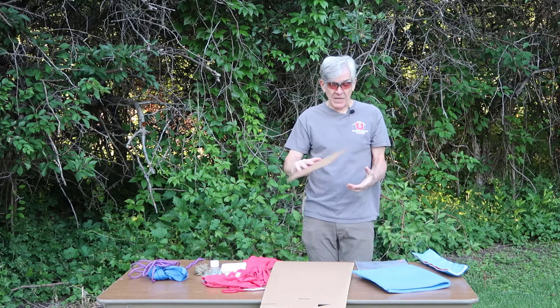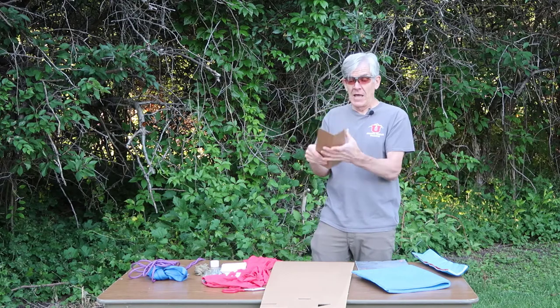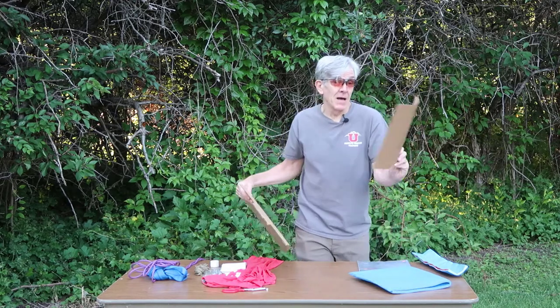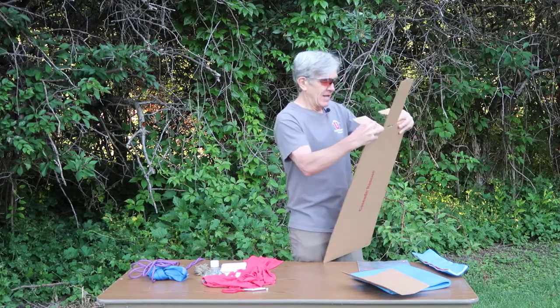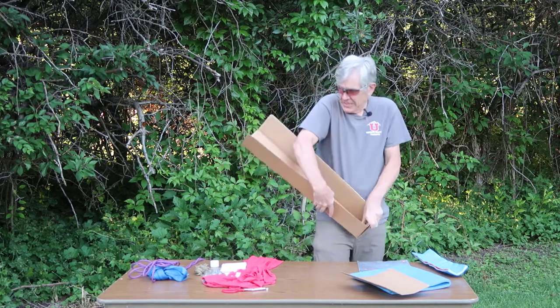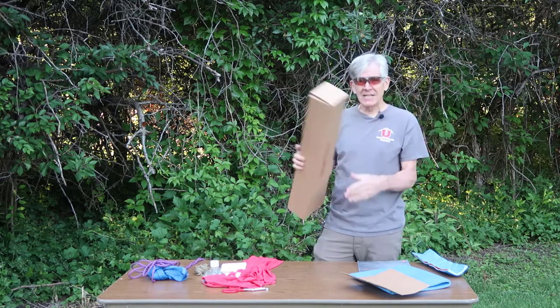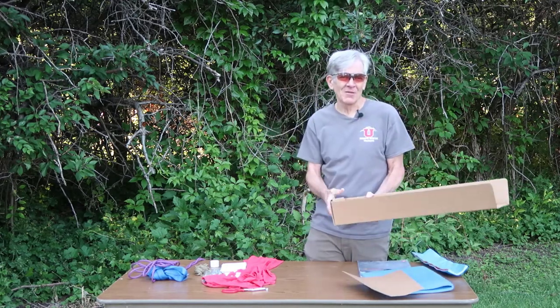Another good splinting material you may have access to is cardboard. Rescue teams sometimes carry this. Here's a commercial cardboard splint by Cascade — it folds up for a forearm splint or, with tabs latched and tucked in, becomes a leg splint. Obviously you could use any piece of stiff cardboard. It's good to see this stuff because you may encounter it on a rescue team, and anything that folds up in the wilderness context can really vary in what you have.